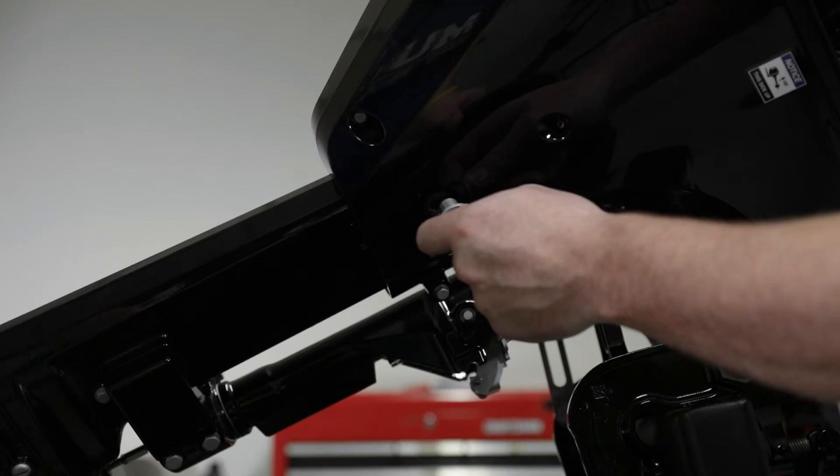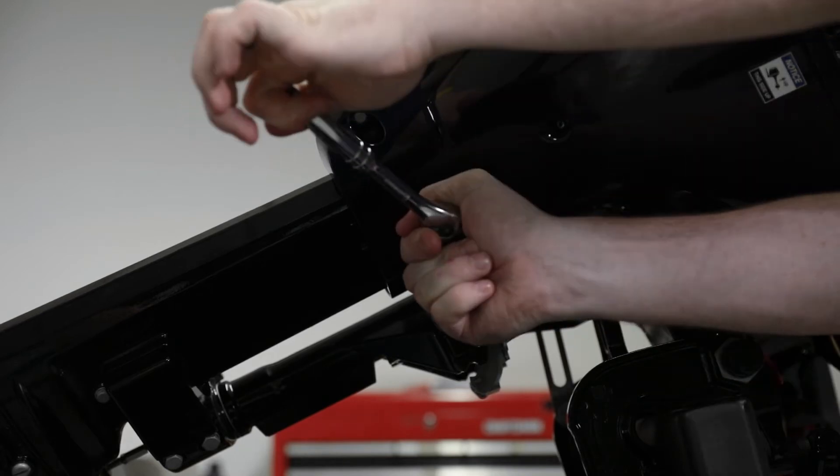Inspect the drain plug seal and replace if damaged. Lubricate the seal on the drain plug with oil and install.